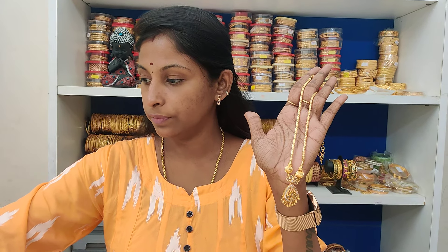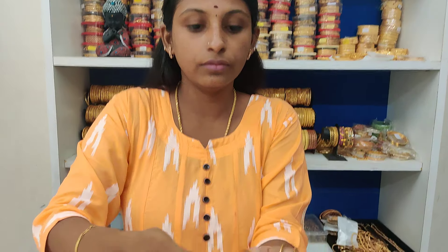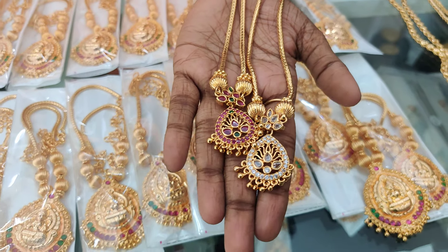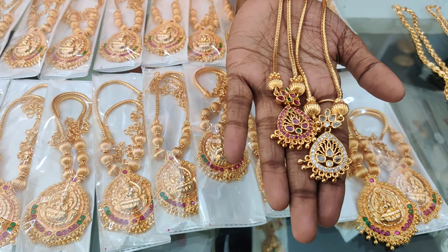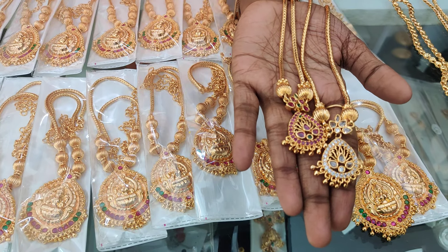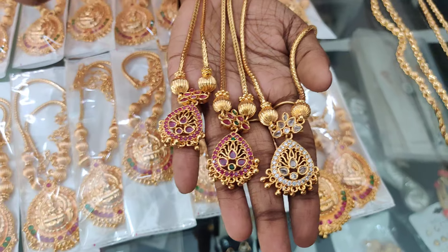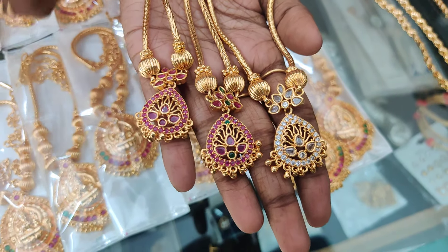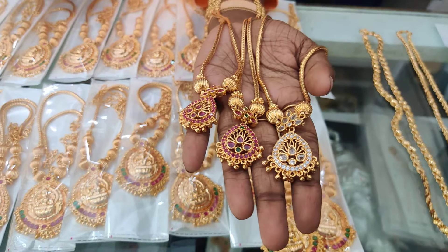375 rupees. Same colors are coming: white, ruby green, and one more color — full ruby. Check out the shorts, they may be posted once. Instagram follow up for regular updates and new updates. So this is the stock available, 375 rupees.